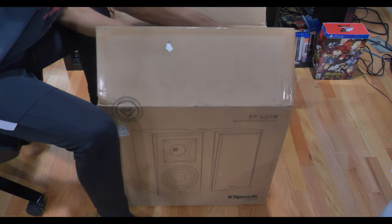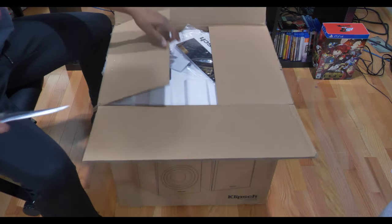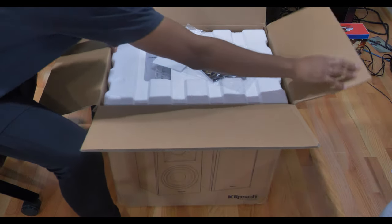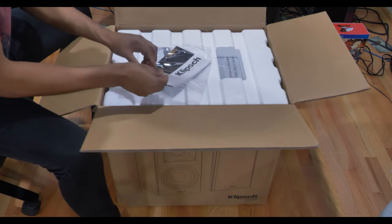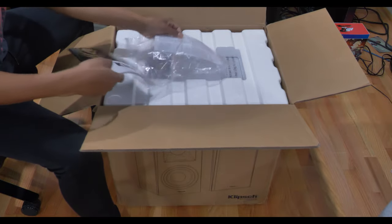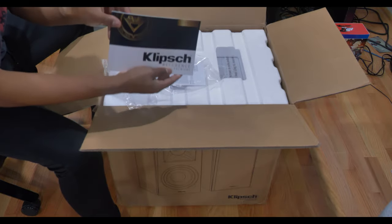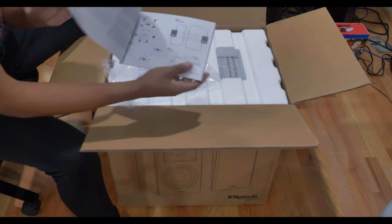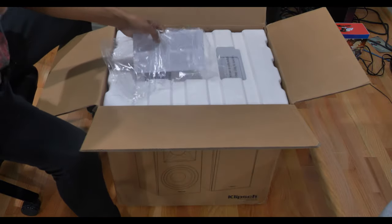So it's actually a funny story on why I decided to get the 600M bookshelf speakers as my rear speakers. Thank you so much to one of my subscribers, Kale Media, for assisting me on which audio equipment to buy — he was so helpful. I had originally planned on getting the 600M as my front channel speakers, putting them right beside my 504C central speaker.